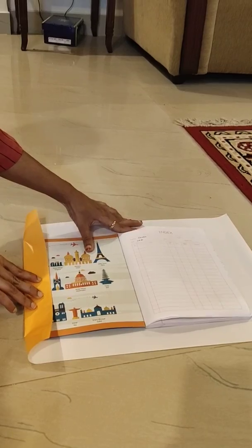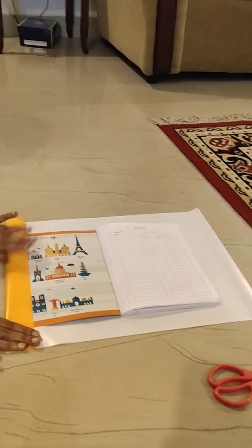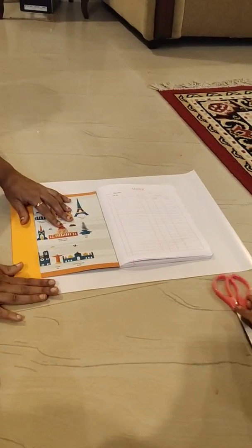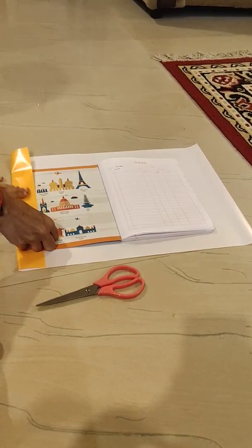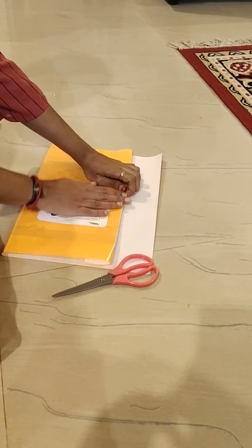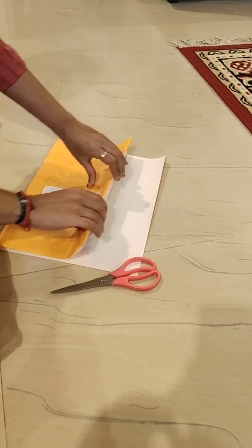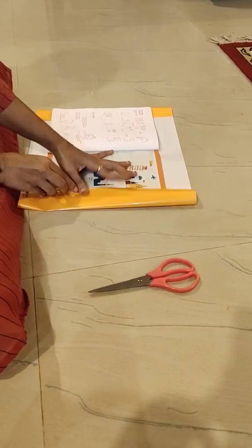Next, take the right-hand side and fold it like this, and just give a light crease over there. Then do it like this — now we have completed the front part, and now it's for the backside.